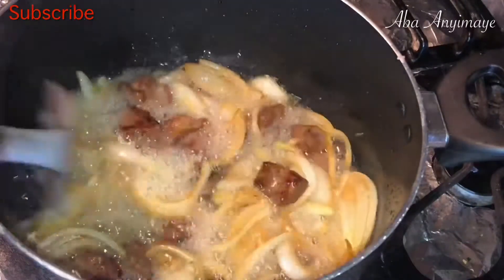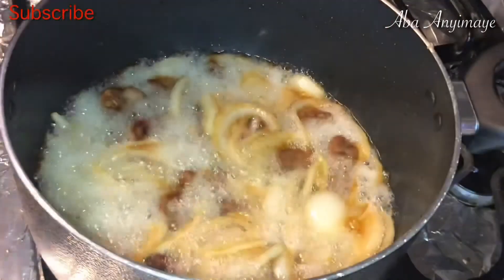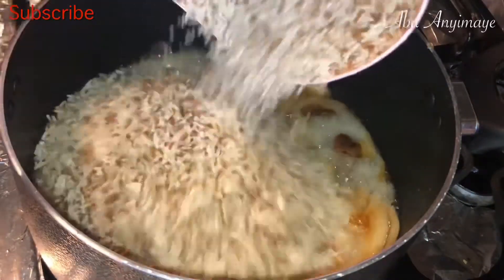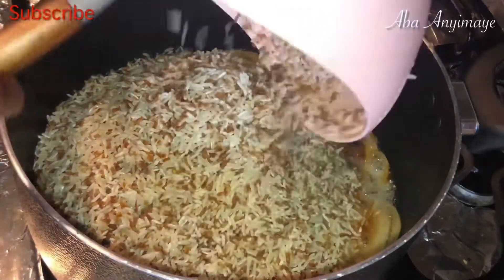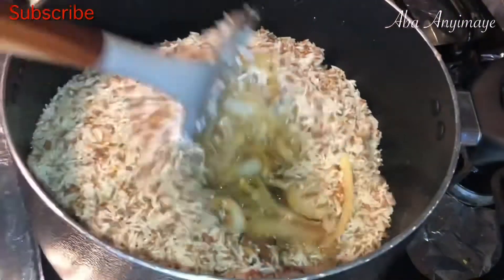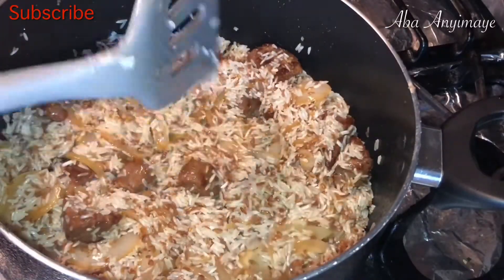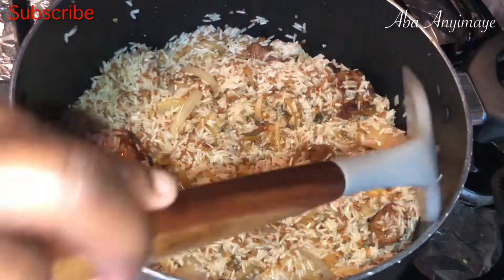I like how golden my onions look. Here I'm going to add my washed rice and wheat to the frying beef and the cooking oil. The wheat is optional — it's just to add extra fiber to our diet. You can use basmati rice or jasmine rice, whichever you prefer. Then we're going to toast the rice and wheat in that cooking oil with the beef for about five minutes or so before we add water.